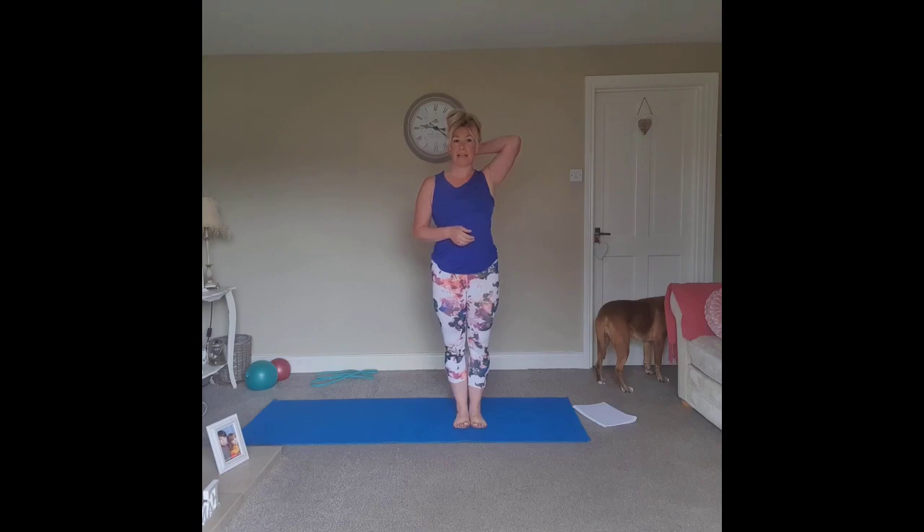Good afternoon and welcome to Pilates. Today we're going to start off with a standing warm-up. Just before we start the class, if you have any aches or pains or feel that any exercise throughout the class is uncomfortable, stop and don't do it. Just listen to your own body and do what you can.